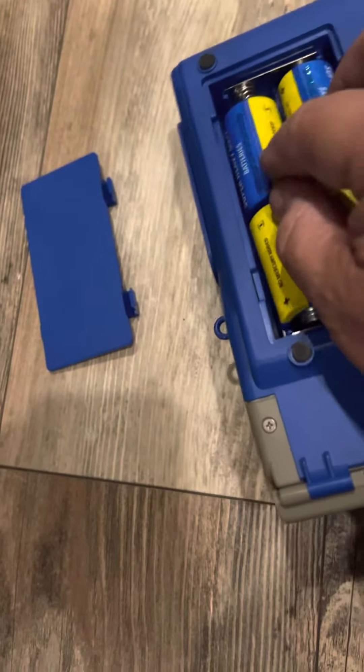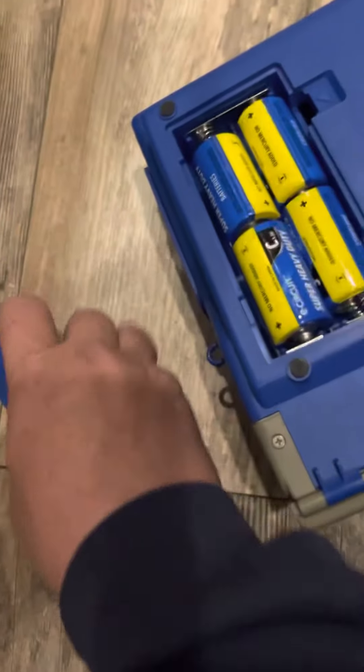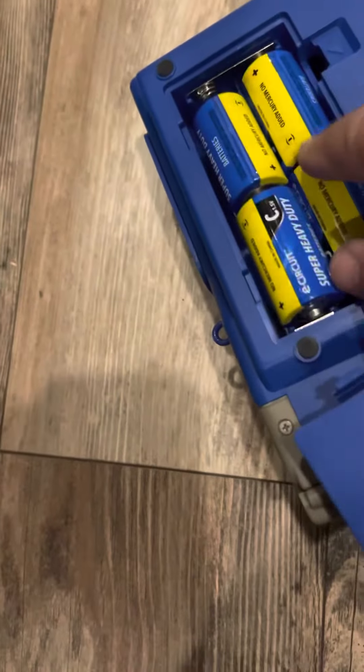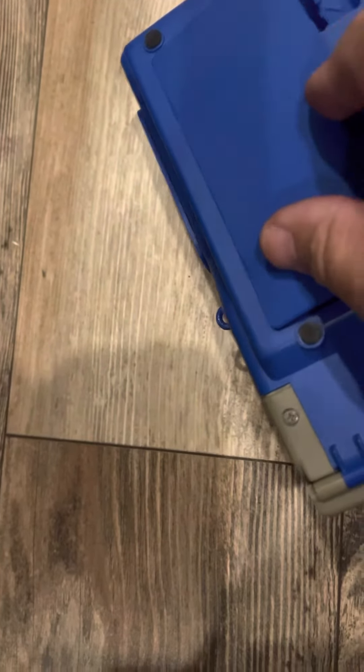Make sure they're in there secure. They kind of pop up a little bit. You put this in, make sure that these are down — they like to come up — and that pops in there.